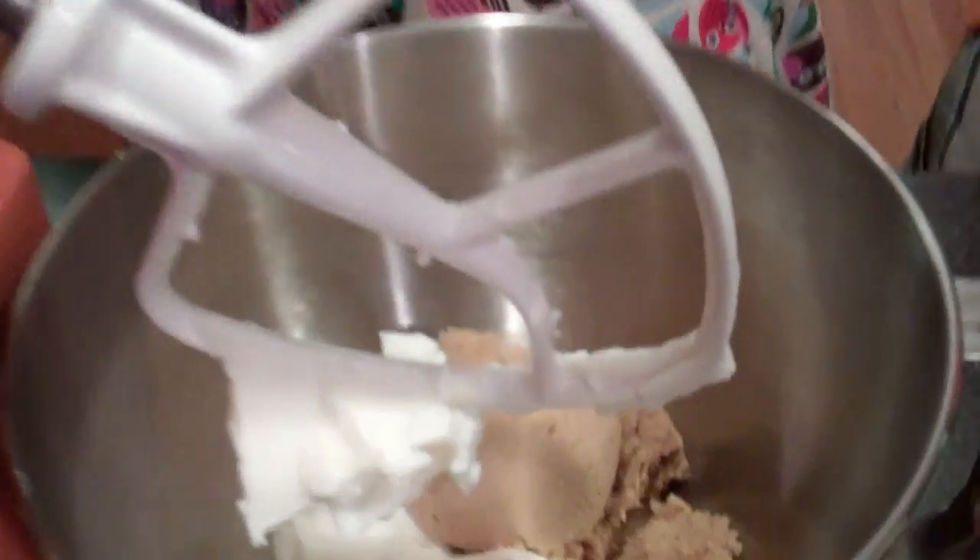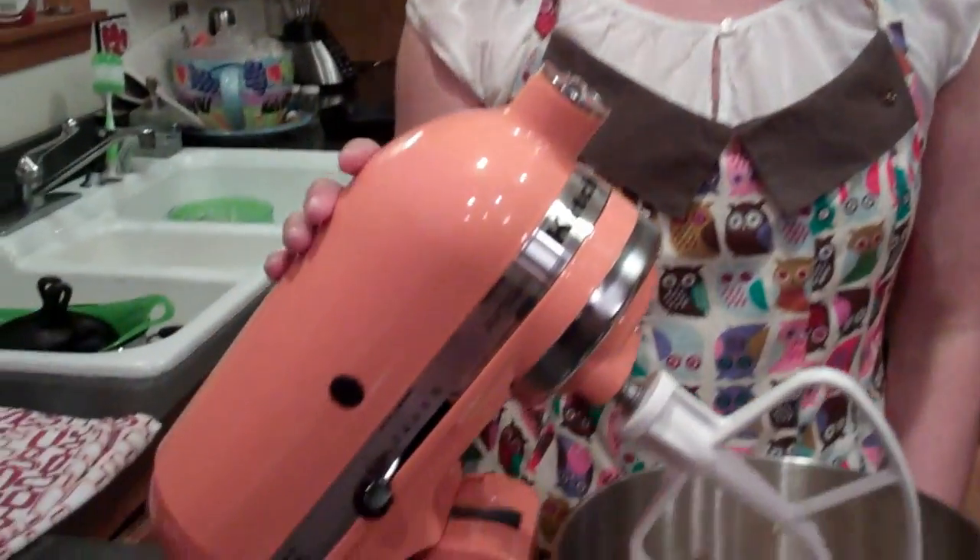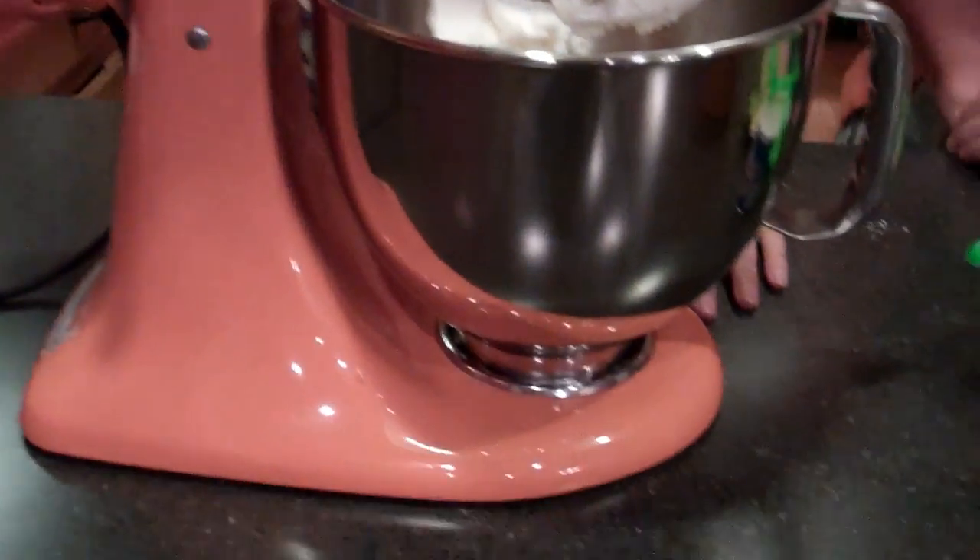Step two: KitchenAid or other mixer. By the way, just look at how lovely and orange Tony's mixer is — she totally coordinates with it. P.S. we're at Tony Carrington's home in Syracuse, New York. Welcome to Syracuse. Thank you for having us, Tony, in your kitchen. We're happy to have you — it is such a pleasure to get saucy with you, like the old days.